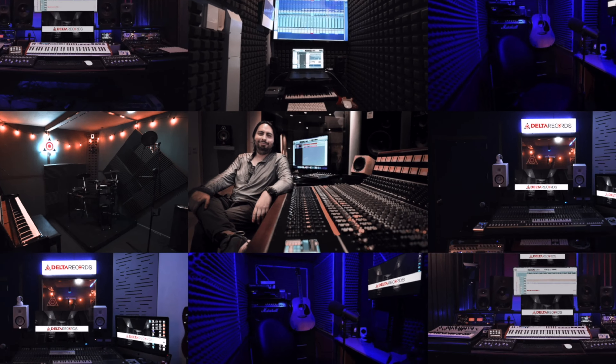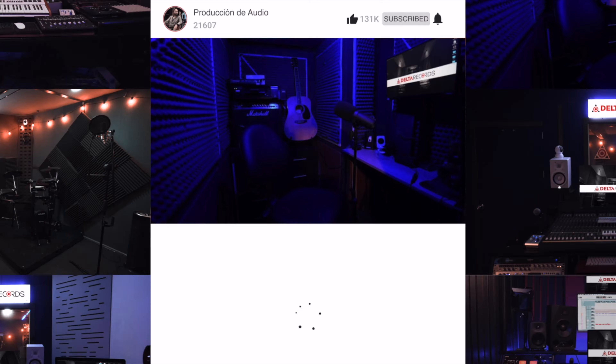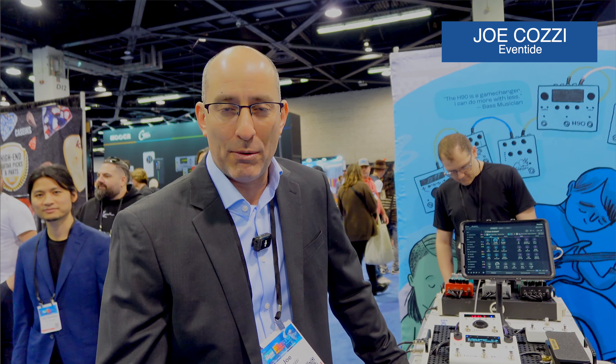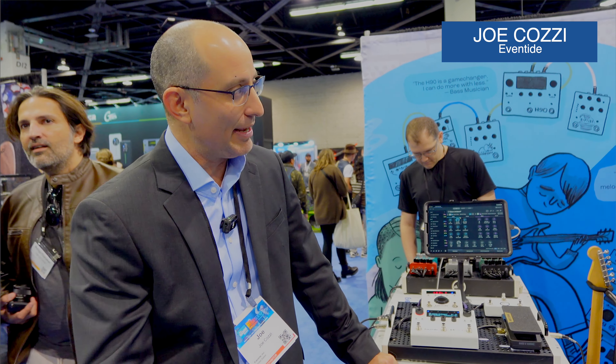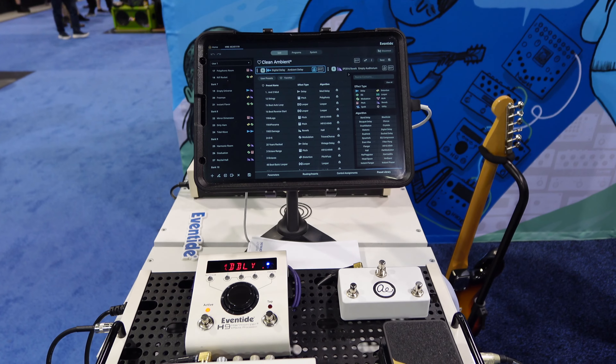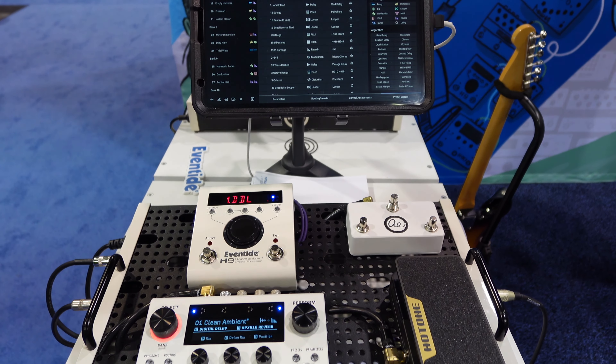Well, we finally got to the Eventide booth. Let's see what our friends have to tell us. Welcome, friends of Delta Records. My name is Joe Kazi from Eventide, here at the NAMM booth, introducing you to the new Bluetooth iPad app for the H90 Harmonizer.